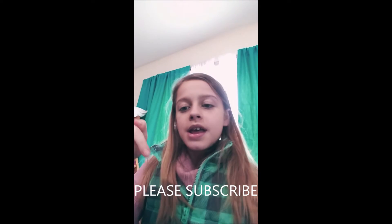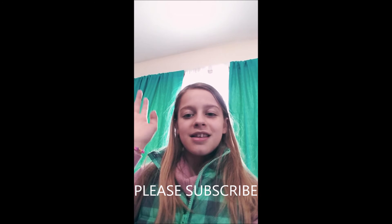Alright guys, thanks so much for watching! Make sure to subscribe if you're new, and like and post a comment below. Have a good day everyone, see you next video!